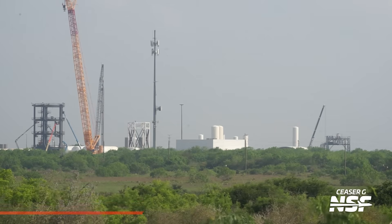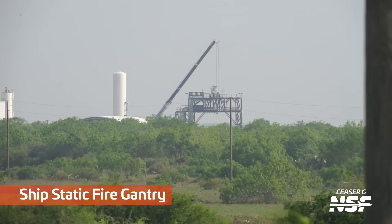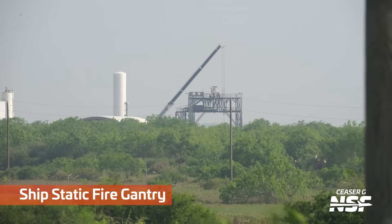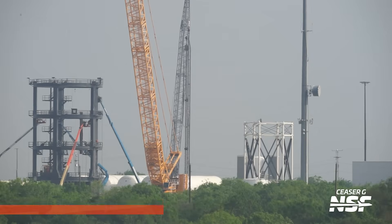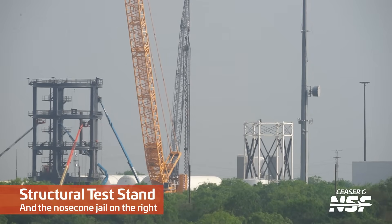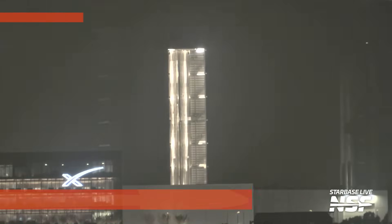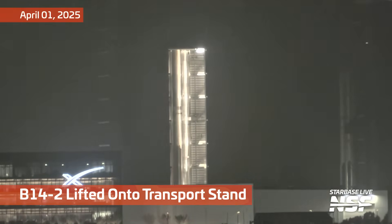Caesar being very productive here as well — another shot over from Massey's. There's the ship static fire gantry labeled there. That, of course, has the flame diverter underneath it hidden in the trees, which fires that out over the Rio Grande. It's like, hey Mexico, you need some rocket exhaust? Here you go — fires it out across the Rio Grande.